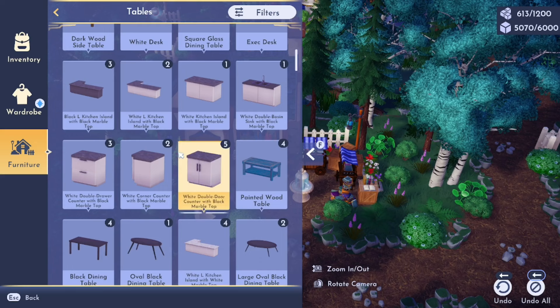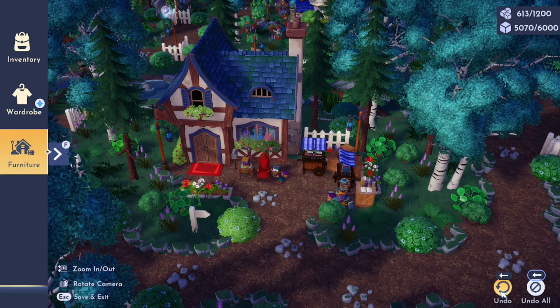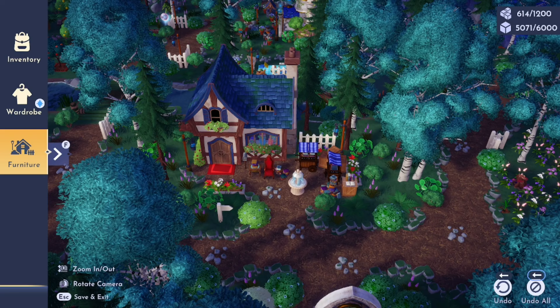I added a little table alongside the chair just to give it some height. Then I second-guessed the fountain — should I remove it? — but decided to just leave it. It keeps standing out at me but it's cute, so we're leaving it. And here is the finished exterior.